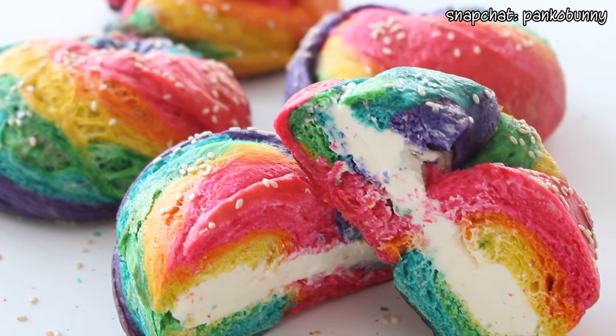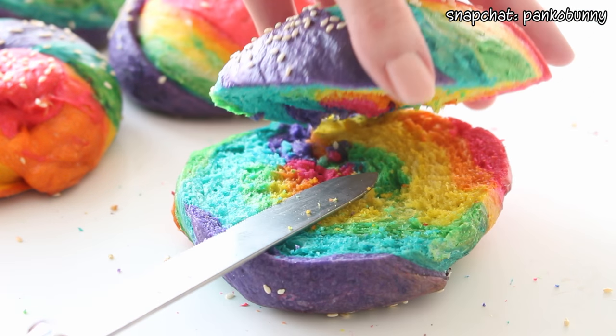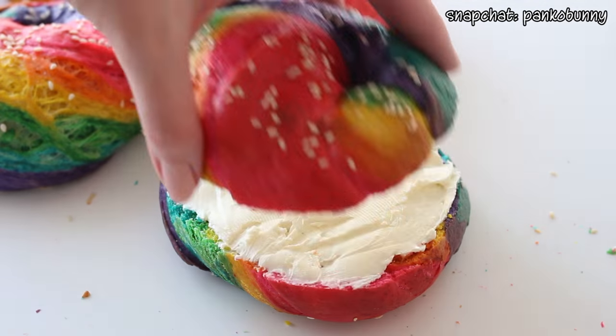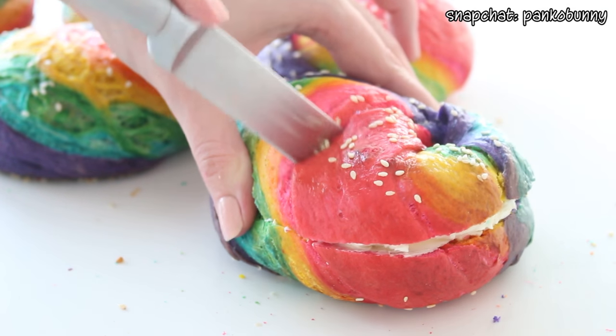Hi everyone! Welcome back — today we are making rainbow bagels. As I'm sure a lot of you guys know, there is this bagel store in New York that's selling rainbow bagels and they're hugely popular. As much as I'd like to go, I don't live in New York, so I thought it'd be really cool to make a homemade version and show you guys how to make them if you don't live in New York or don't feel like waiting an hour and a half in line.